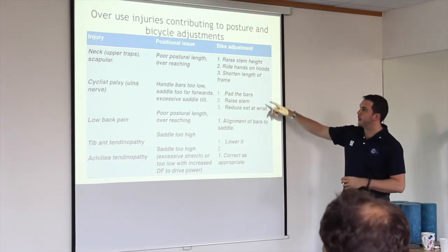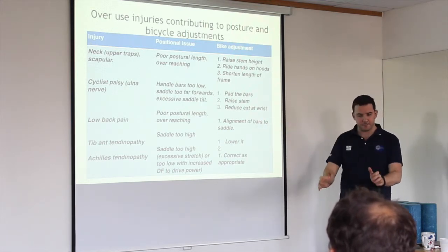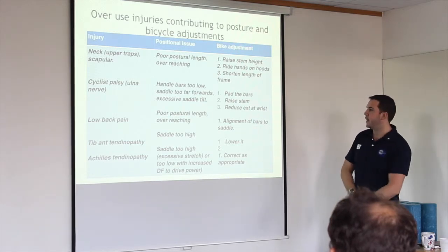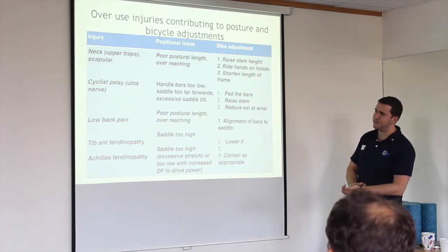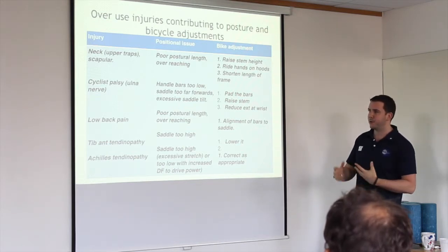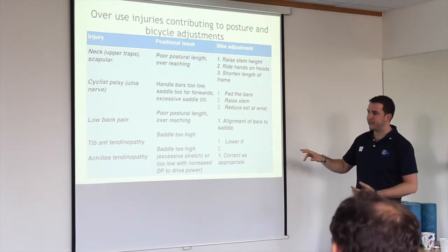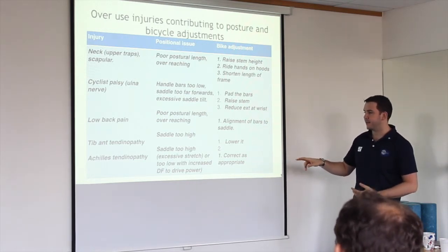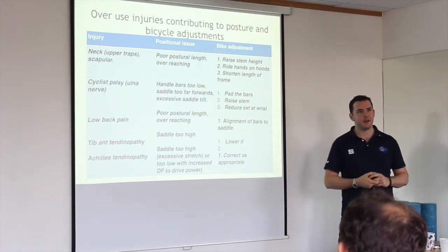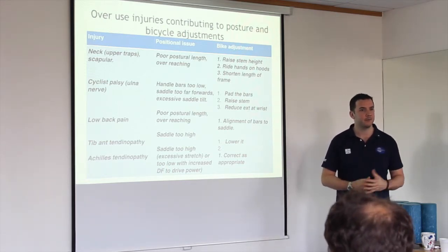For cyclist palsy and the ulnar nerve again: padding on your bars, raising the stem, and you can reduce the extension of the wrist by adjusting the position of your hoods — rotating them around, out and pulling them down. Low back pain is probably something everyone has anyway. And I actually find that Achilles tendinopathy is well managed by cycling.